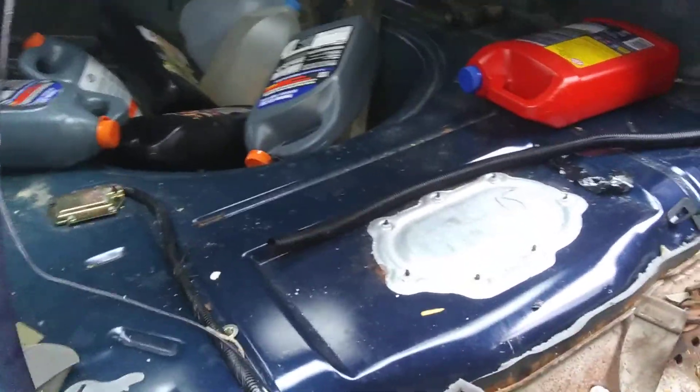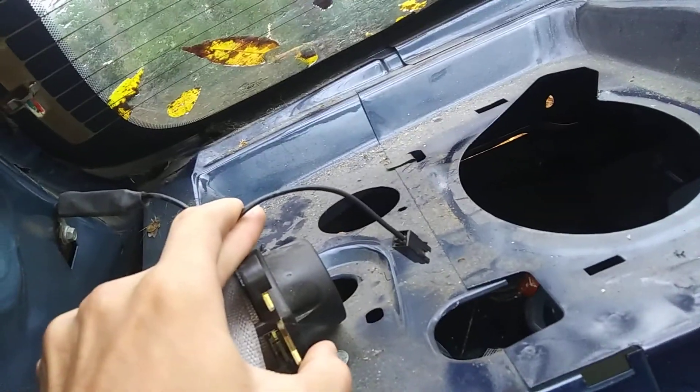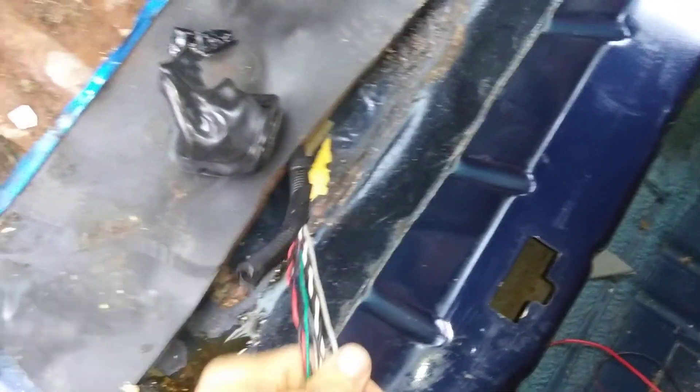We even checked out the wires for the defrost lines and the windshield. The only wire is this little ground wire for the speaker right here, which we're not concerned about. All the wires in the roof have been cut. Everything is ready — it starts, runs, and we drove it back here to the back 40. I'm very excited about that.